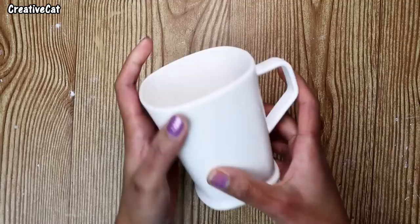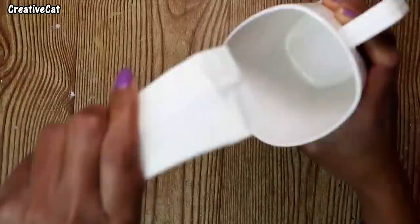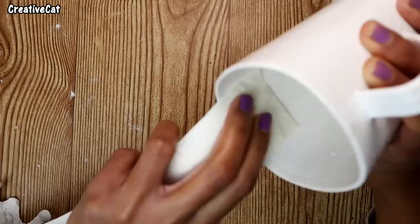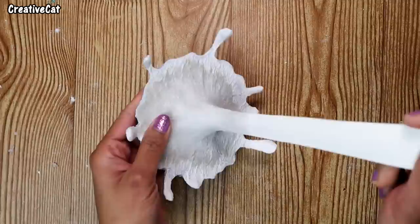I'm using a plastic mug — a ceramic mug will make it heavy and it won't stand properly. Stick the other end of the wire inside the mug like this. The upper portion should always be lighter than the lower portion to make it stand properly.